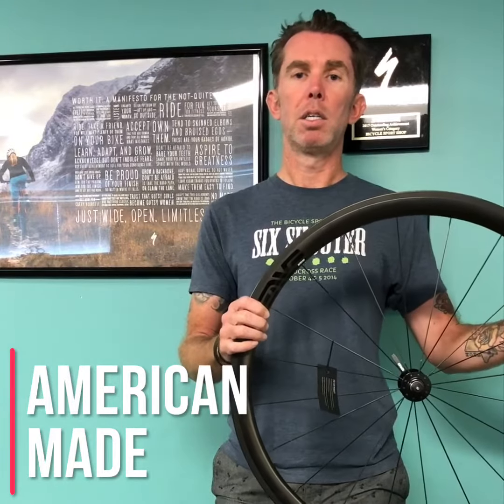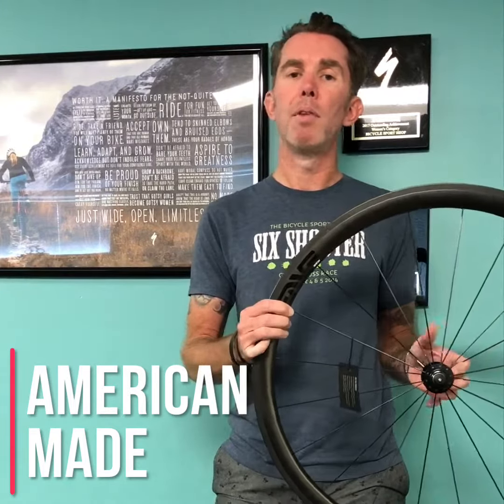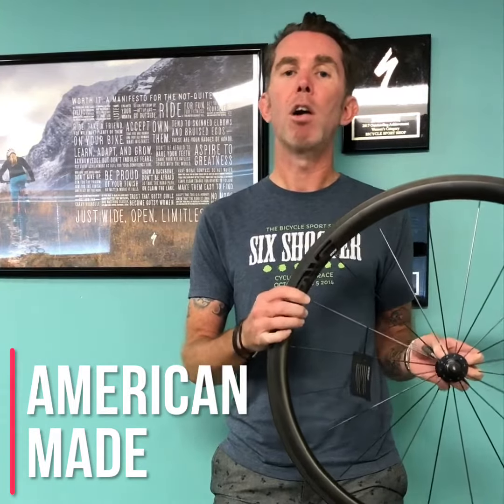Some folks also want to support businesses that are making products here in the states. Envys are handmade in Ogden, Utah. Great company, great organization — they've been building products for a long time now. They're cycling specific and are arguably best in class.